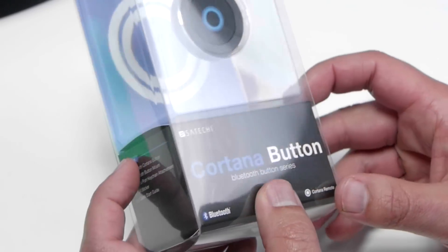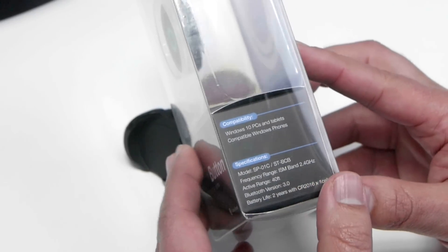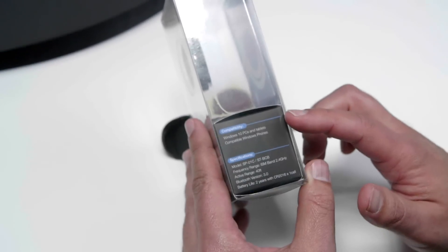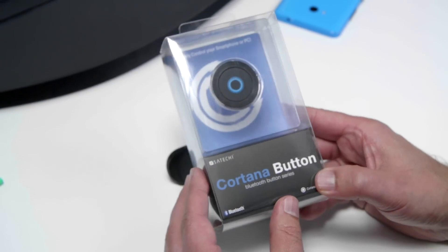So what it is — it's a one-piece button, and I'll show you in a minute what it actually looks like and what you get. It is important to note it is Bluetooth 3.0, and you can basically use this with a Windows 10 PC, tablet, and Windows Phone, depending on how you want to set it up.